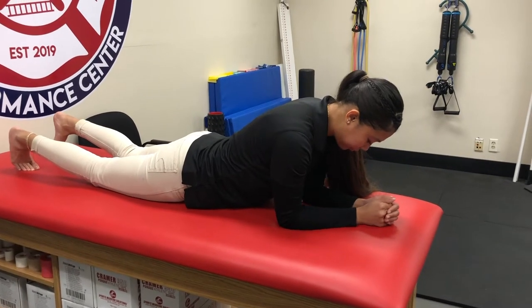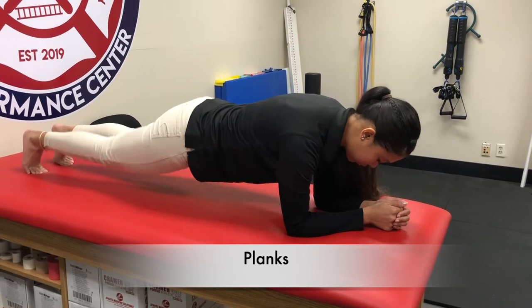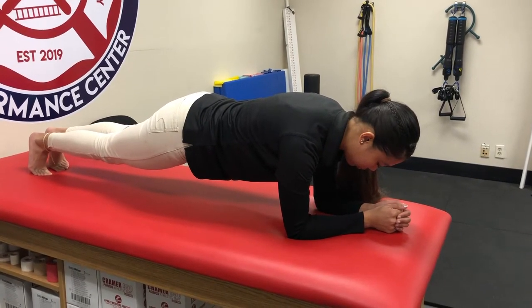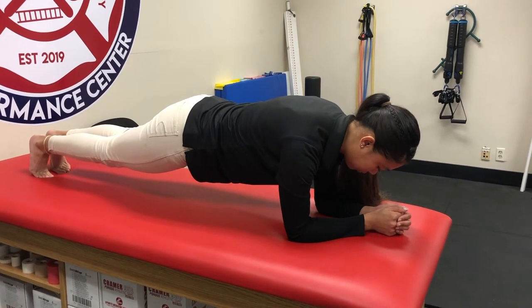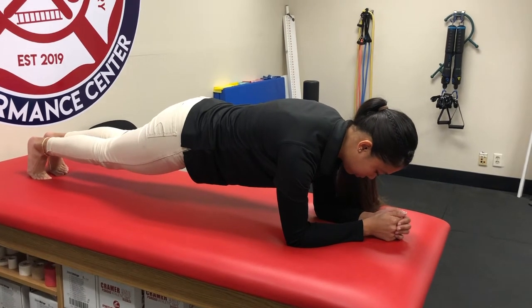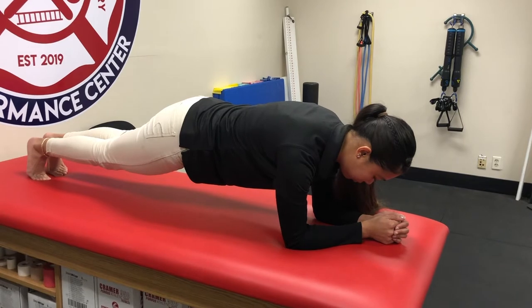To improve your score on the trunk stability push-up, planks are a really good corrective exercise. There are a lot of variations, but one of the most important components is that your hips are level — never drop them down. If that's hard for you, you can prop them up slightly higher, but never lower. Staying nice and straight will be the goal.